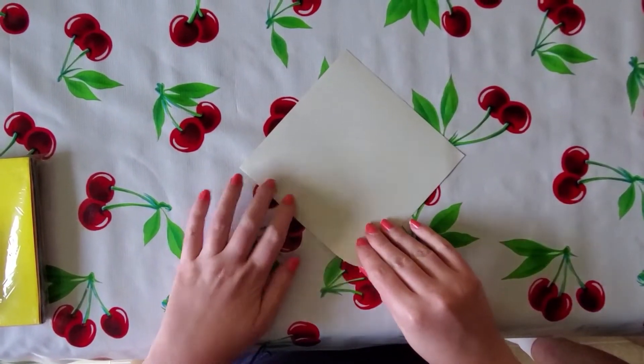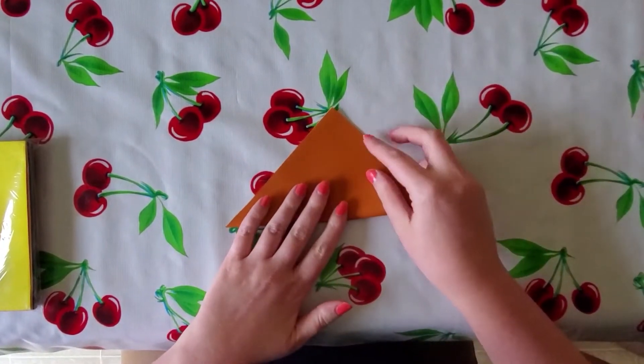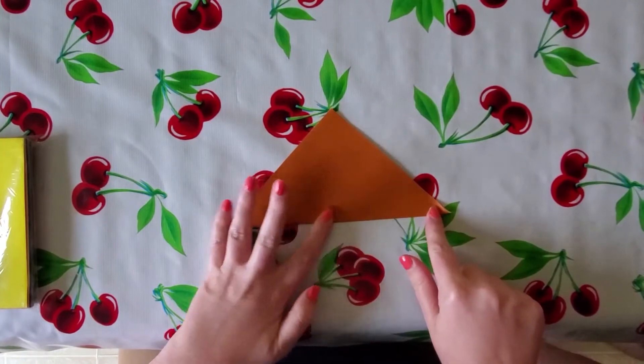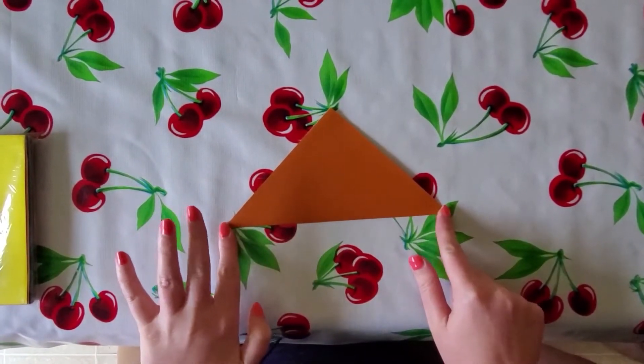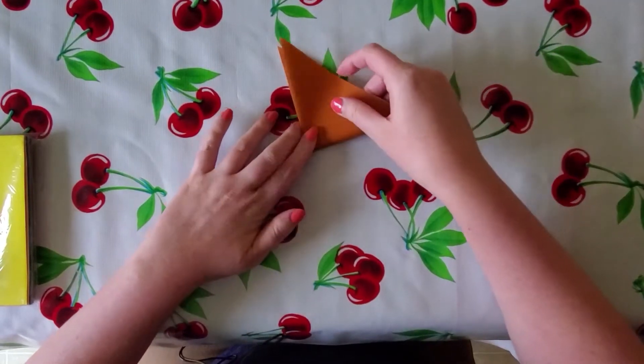If you have origami paper, take the colored piece of your choosing, flip it over to the white side, and make a triangle fold. Anytime you're doing origami, you want good creases, so make sure they're nice and crisp. Fold it into a smaller triangle.